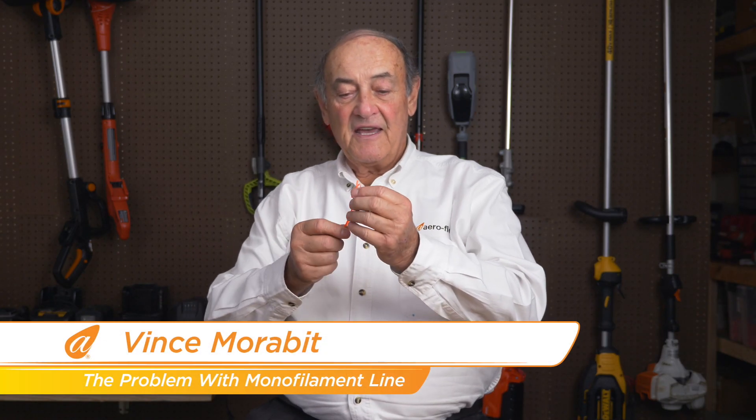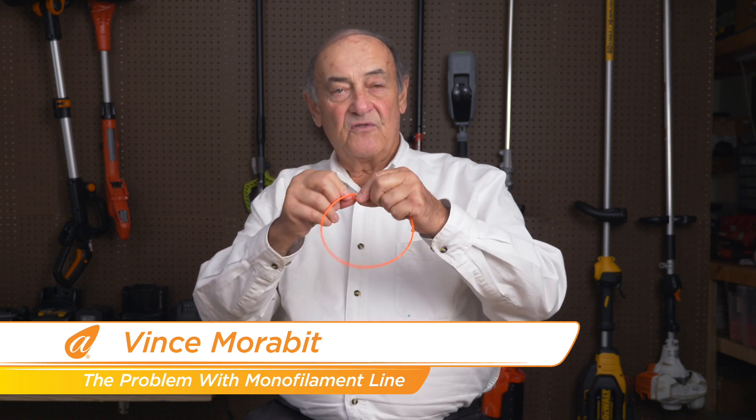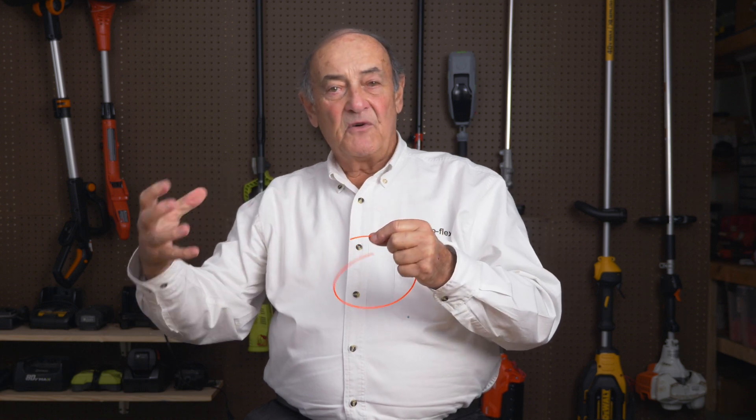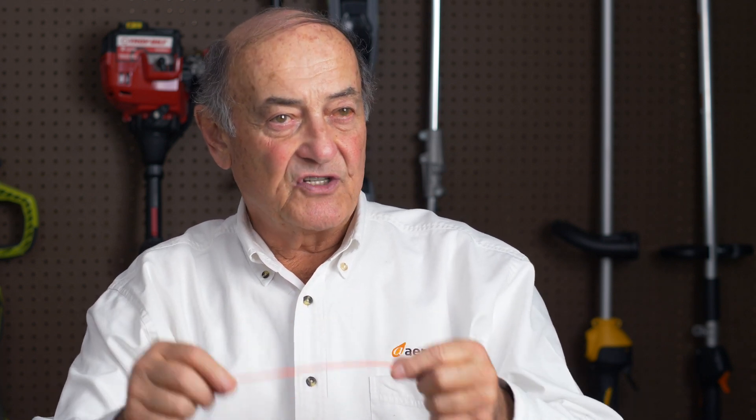The problem with monofilament line is that there's only one basic configuration. If you envision it being extruded, there's a molten pot of hot liquid nylon forced through a nozzle that creates a line. It then goes through a very extensive process where it is stretched and oriented to achieve a stronger result.